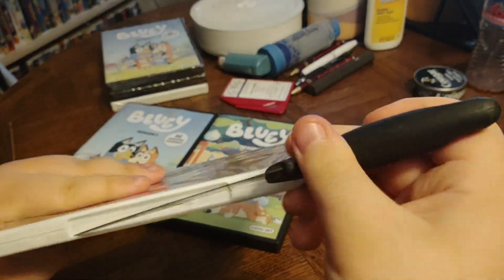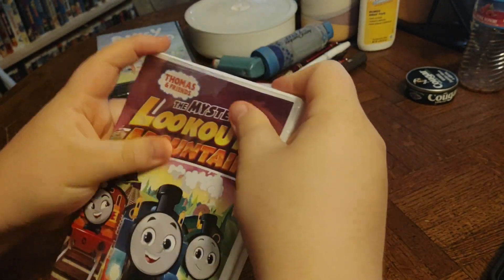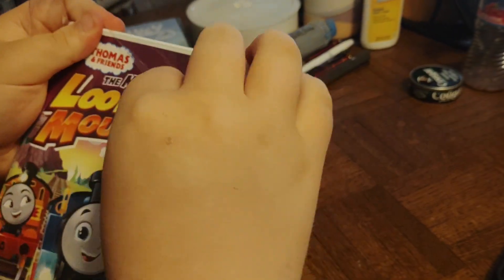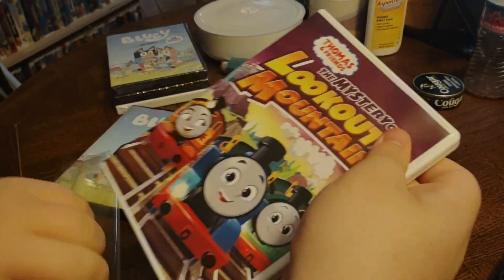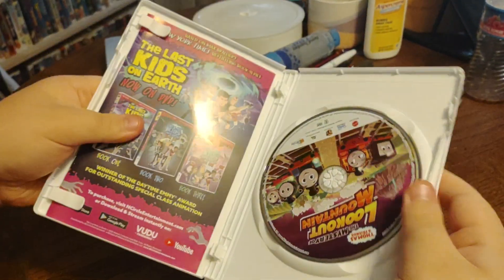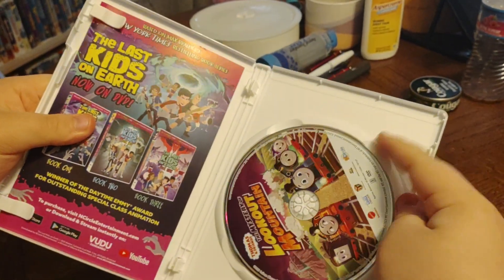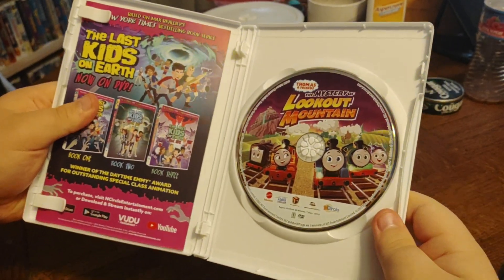Now we're going to open it up and see what's inside. And inside we've got a little insert, and we've got a DVD with beautiful artwork.